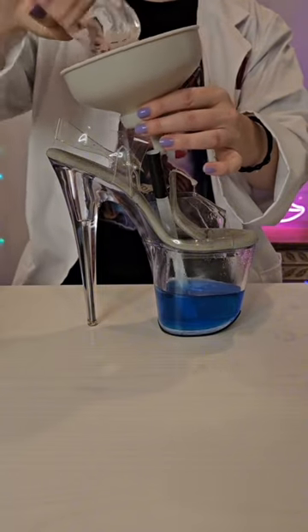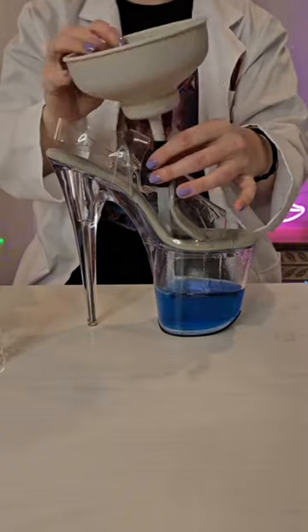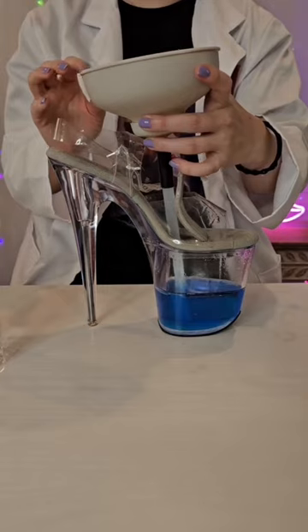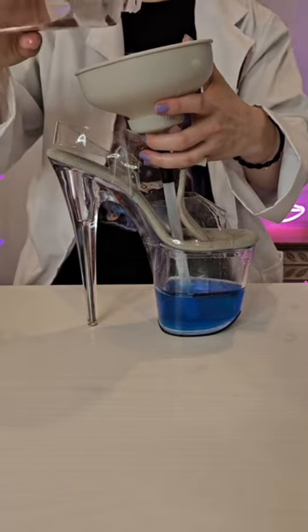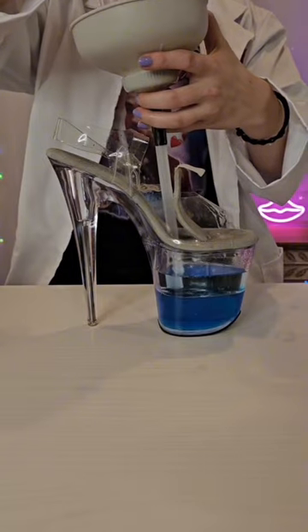Oh no — that's not good. My DIY funnel. DIY don't work. We're going to pretend baby oil is not everywhere and we're just going to continue with a smile. Everything's fine.